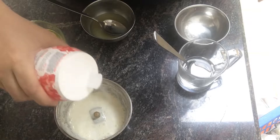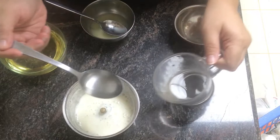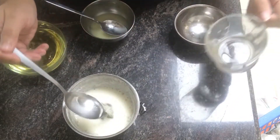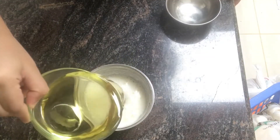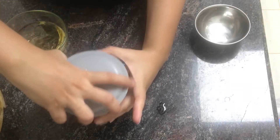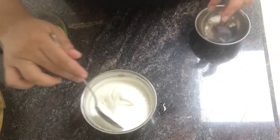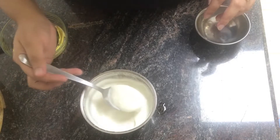Let's blend in with the egg white. I will add 2 tbsp of the oil. I will add a little bit of oil.